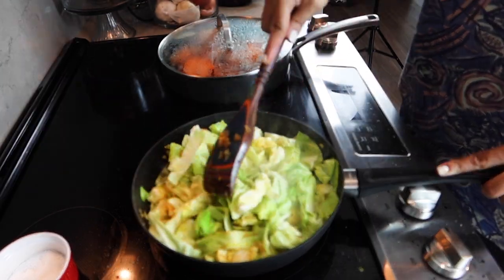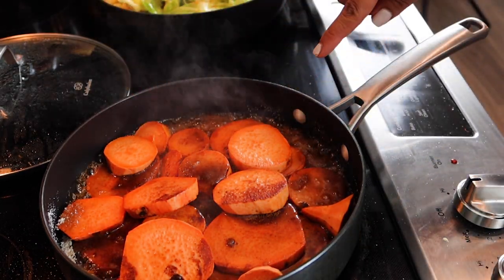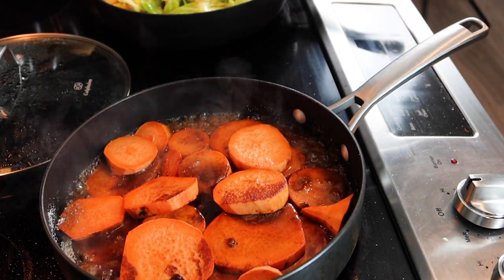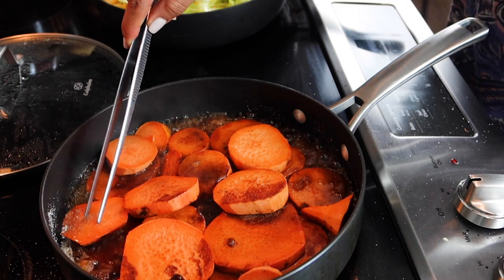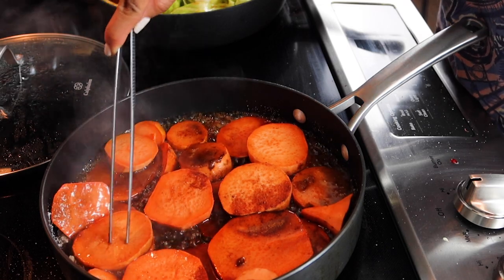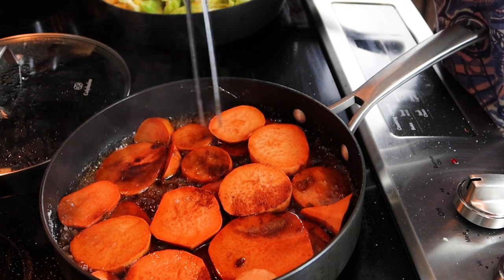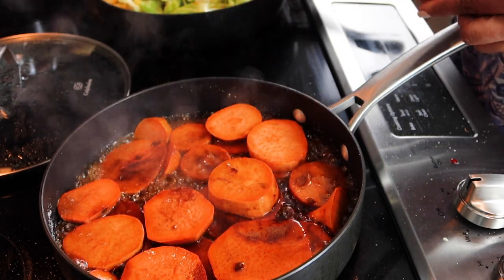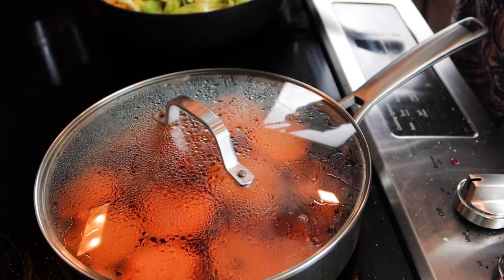So now we have all of our cabbage in here. I wanted you guys to check out what the candied yams situation looks like — this is how candied yams are supposed to look. They're supposed to be candy, not smothered or drowning in water at all. You want them to be candy, hence candied yams. Now that I can see we have some caramelization going on with our sugars, I'm going to go ahead and completely cover this so the potatoes can cook all the way through.